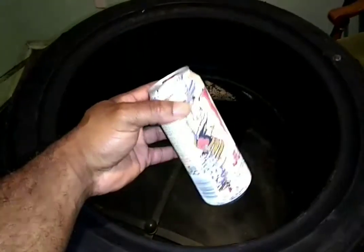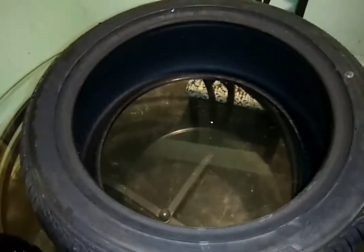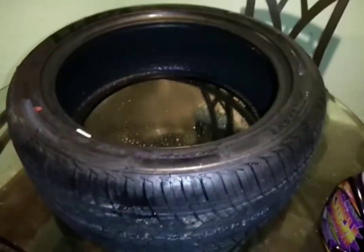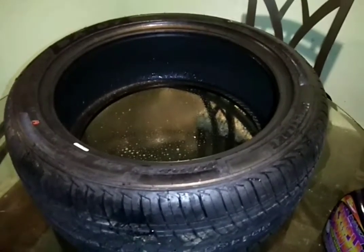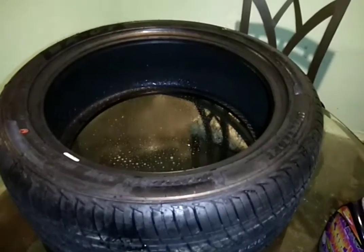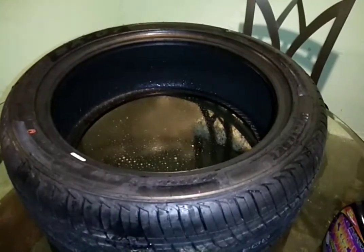Before I get started, I'm going to crack open my Monster, and then I'm going to prep this tire. Just basically going to spray this on, clean it up, wipe it down with the towels, and then we'll get to painting. And here it is — it's clean. I did both sides, just sprayed on the degreaser, rinsed it off, and then dried it with one of the shop towels. Now I'm just going to let it air dry for a few minutes to make sure all the moisture is gone, and then we'll start painting.